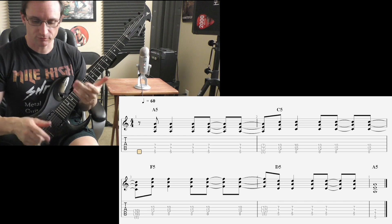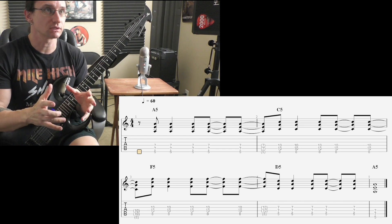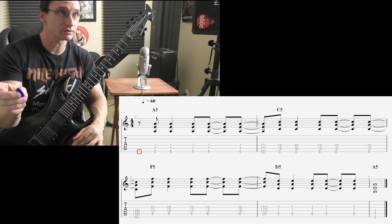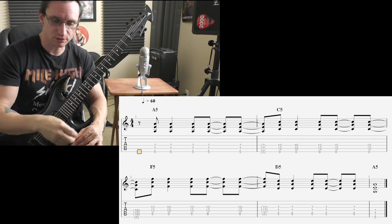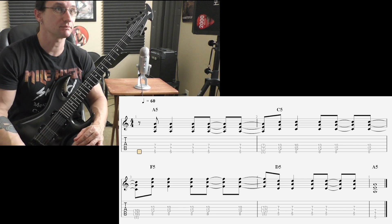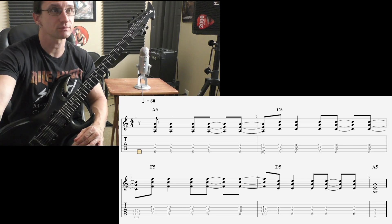And yeah, for any theory stuff, just whenever you get more notes labeled out for all the different chords, send over what you've got. I'll let you know how it looks, and any questions come up, let me know. All right, see you when you get back next week.